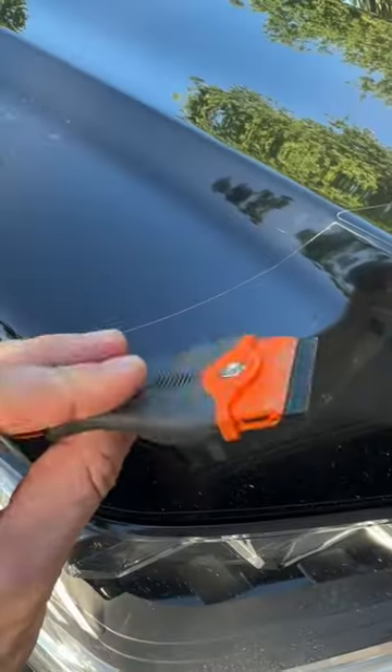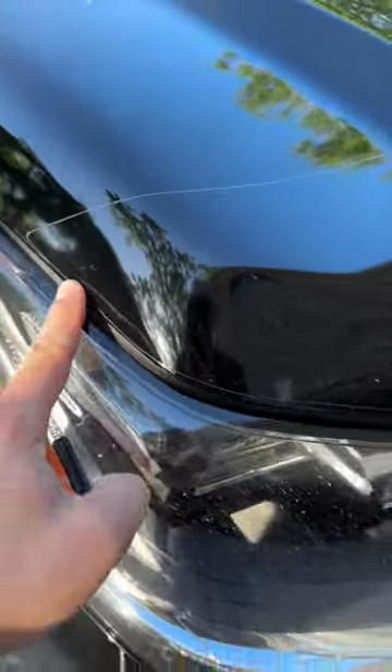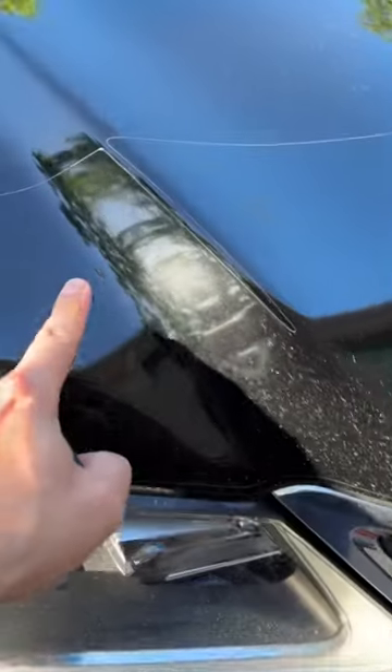Today I'm going to be removing the clear bra on our LX570. I've got a plastic scraper and I'm going to use a steam machine to start.